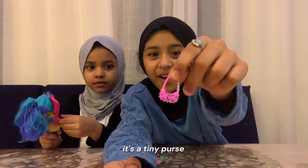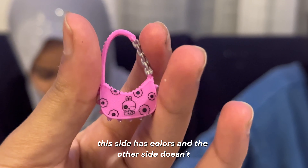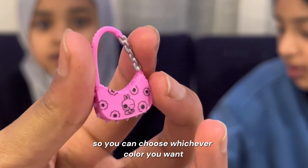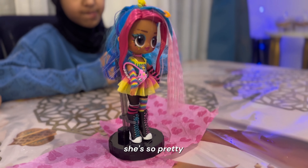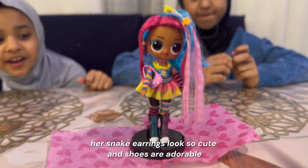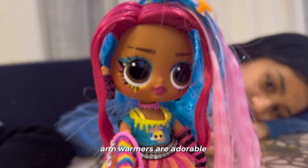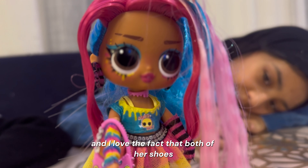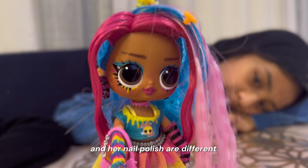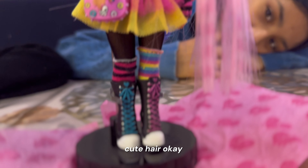It's a tiny purse! This side has colors and the other side doesn't, so you can choose whichever color you want. She's so pretty. Her snake earrings look so cute. Her shoes are adorable, those arm warmers are adorable. And I love the fact that both her shoes and her nail polish are different colors, matching her cute hair.